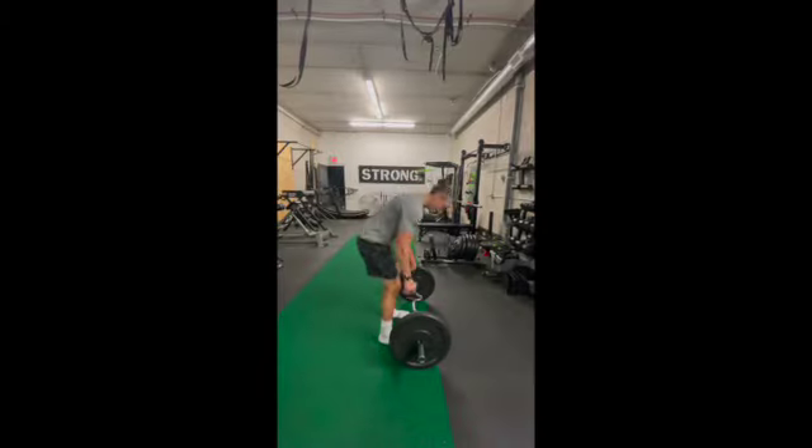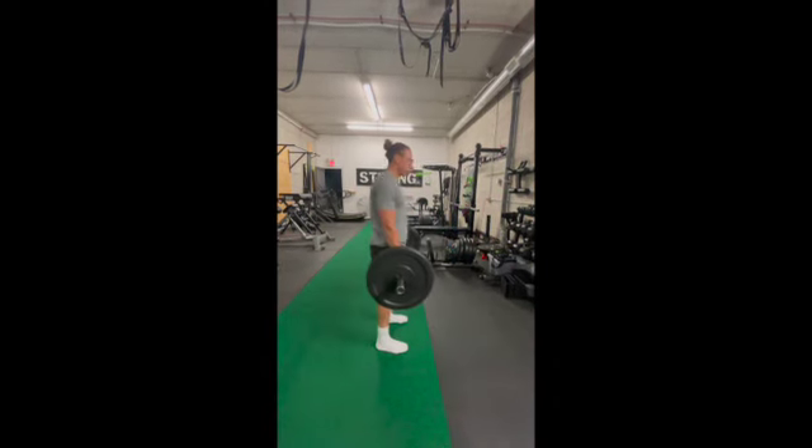Welcome lifters to another demo — this time the Romanian deadlift or RDL using an EZ bar, with Coach Mike showing you how to get it done.